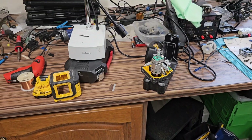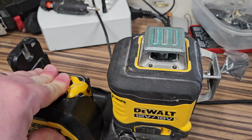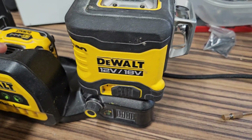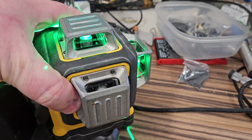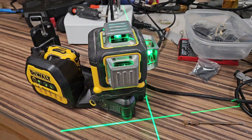The laser is back together now, so we'll just slam in the battery and see if we get anything. One beam, two beam, three beam — so the jobs are good.